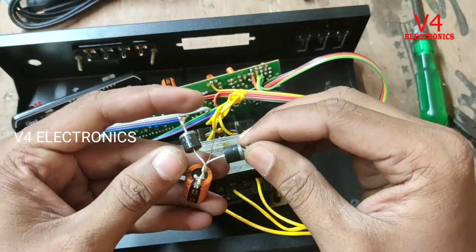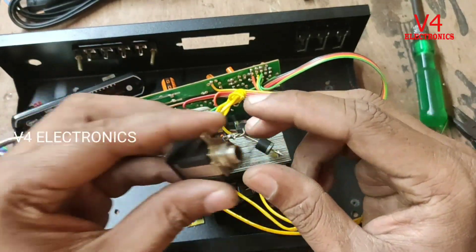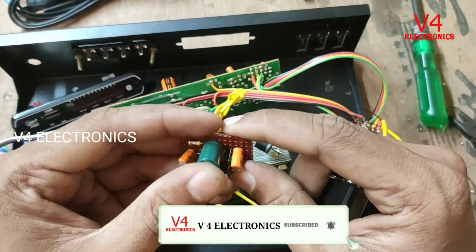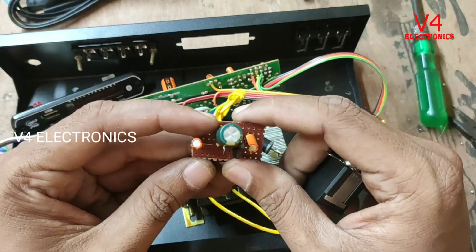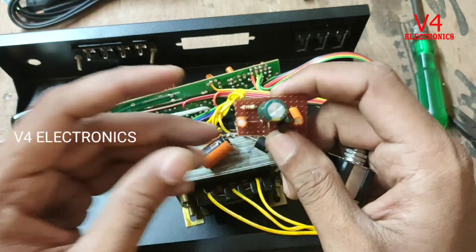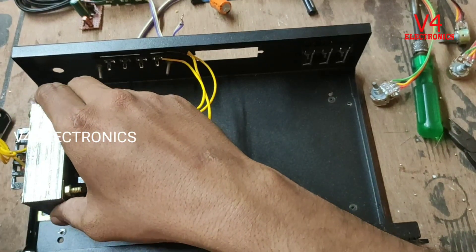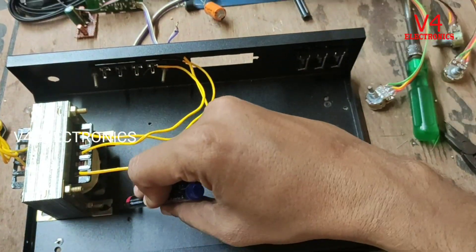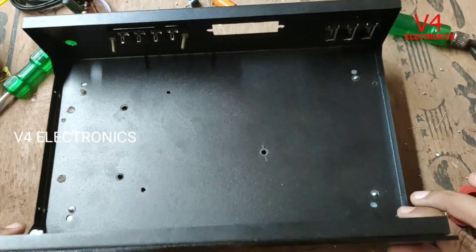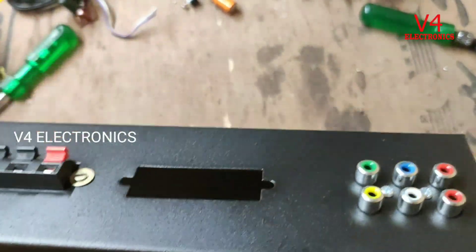There are 8 capacitors. This is the connector of the mic — the mic socket and mic connect — that is the mic pre-circuit.